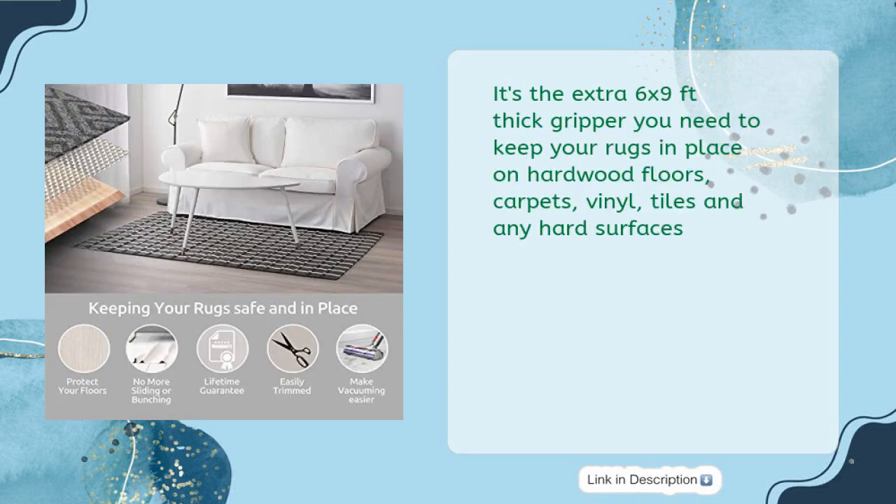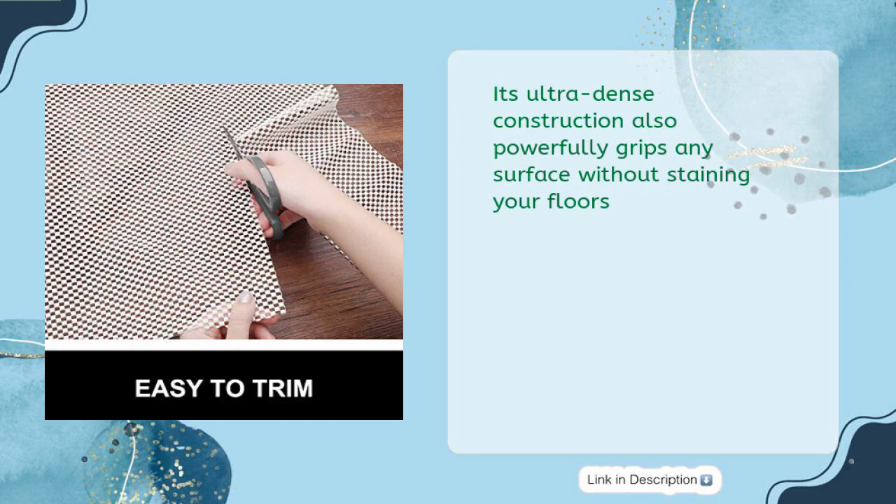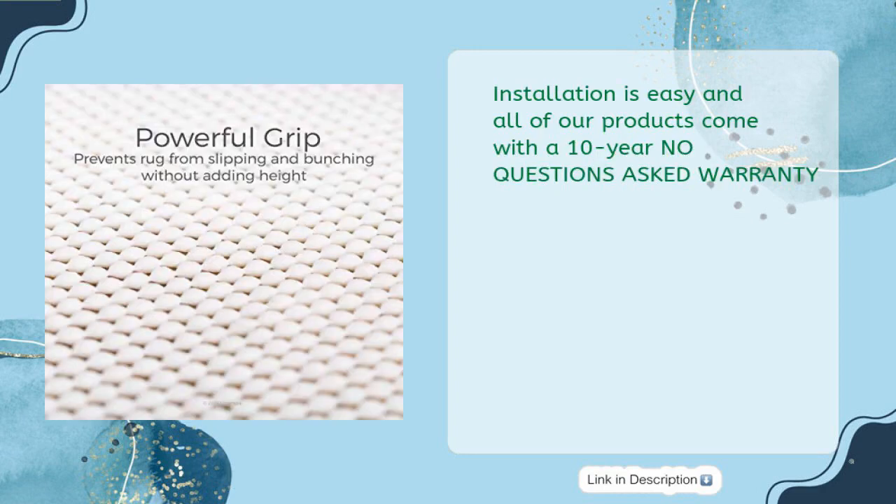The Oraco non-slip rug pad is the extra 6x9 feet thick gripper you need to keep your rugs in place on hardwood floors, carpets, vinyl, tiles, and any hard surfaces. For just $24.99, you're investing in twice the cushion and support to help prevent the delicate fibers and pile on your rug from being crushed. Its ultra-dense construction powerfully grips any surface without staining your floors.